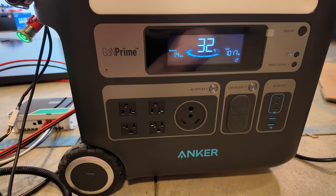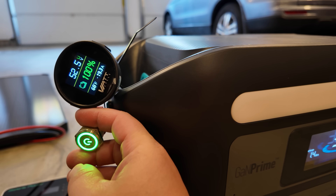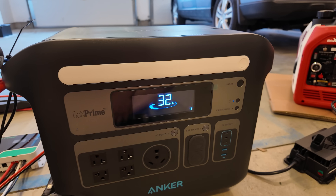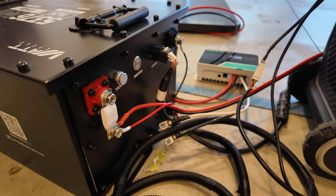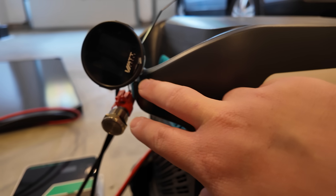When you're done and traveling to a new spot, it's as easy as coming into your command center and turning the battery off. It shuts down, and you can see no more input goes into the power station. The terminals become dead on the outside of the battery, making it a very safe situation — all controlled remotely.